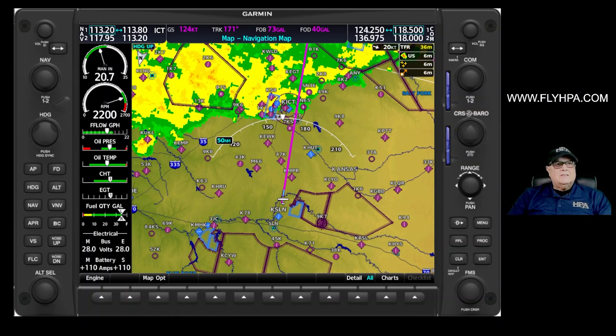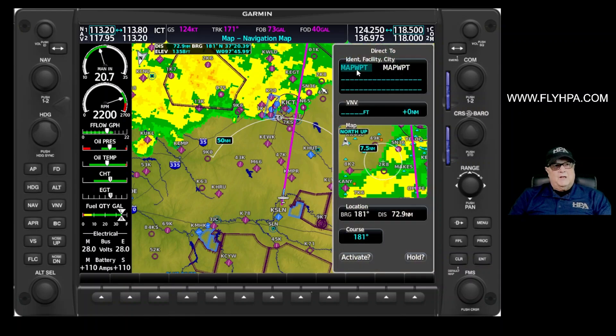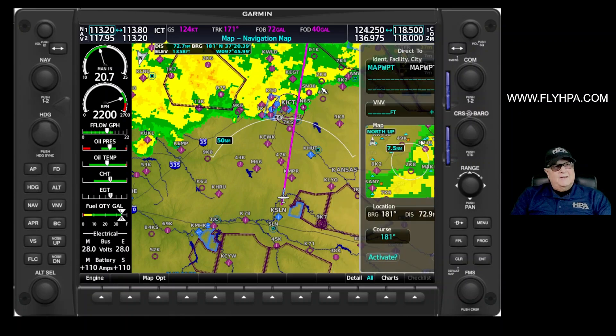What I want to do is divert just a little bit to the right of course here and try to find the lighter rain. The way I'm going to do that is I'm going to turn my range knob on, and then using the joystick I'm going to move that map pointer down to the area that I think is the lightest and where I want to go. Then I'm going to press my direct-to key — it says you want to go to this map waypoint — and I'll press enter, enter to activate.